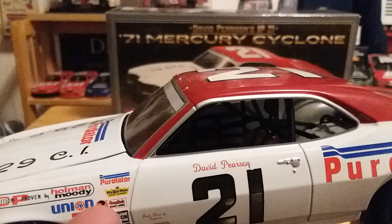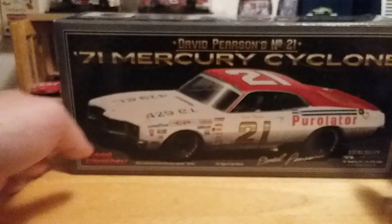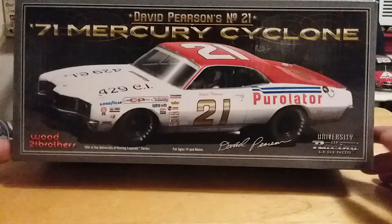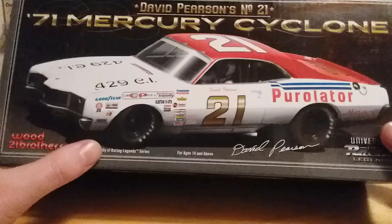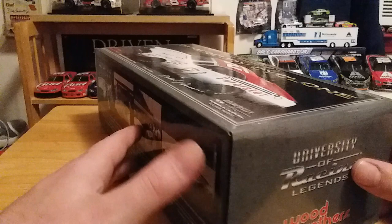Let's take a quick look at the box — a typical University of Racing Legends box, which is a lot more interesting than Lionel's regular run of boxes. We've got a nice picture of the car itself right here, David Pearson's number 21, the '71 Mercury Cyclone, Wood Brothers, 10th in the University of Racing Legends series, and David Pearson's signature. University of Racing Legends branding throughout.